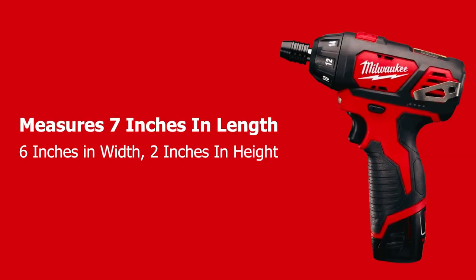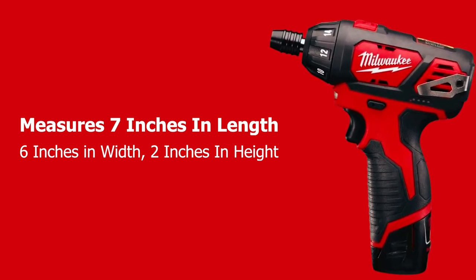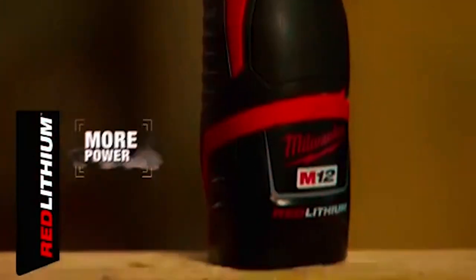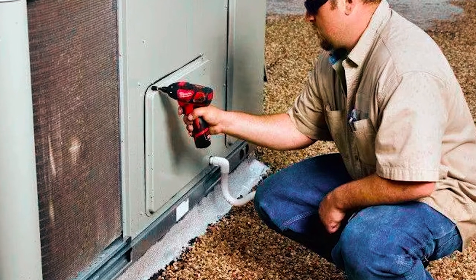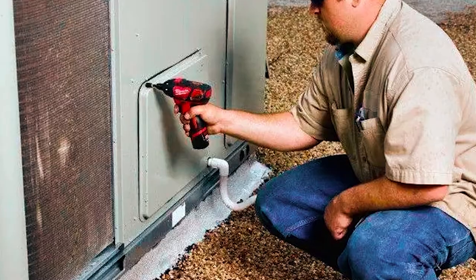In terms of its dimensions, the Milwaukee M12 electric screwdriver measures 7 inches in length, 6 inches in width, and 2 inches in height. Two lithium-ion batteries power the screwdriver, and it has a torque power of 175 foot-pounds. Even with its portable frame, it is super durable and long-lasting.